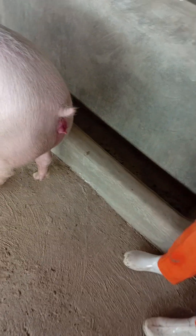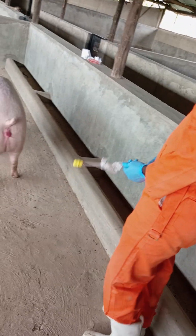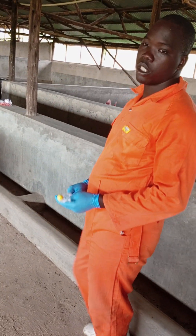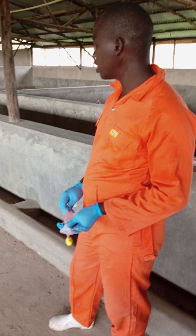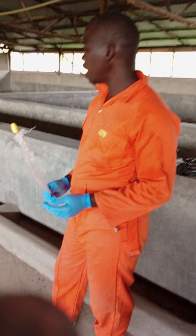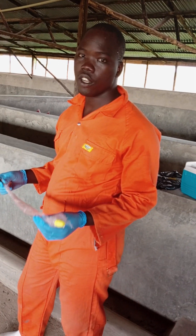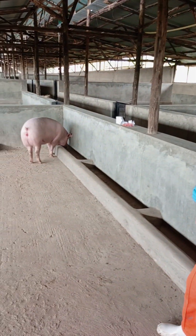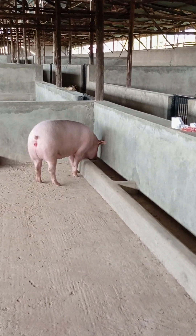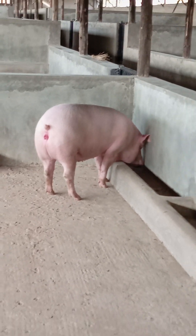See, there is no backflow. You should also know that sometimes when you are doing this, there could be some little backflow, and that one is normal. You should not be worried — you just have to make sure you put it in the right way and you are using the right catheter, then everything will be okay. This one we are going to inseminate again tomorrow; we are giving two doses. So we are going to inseminate again tomorrow at 6am. Thank you.